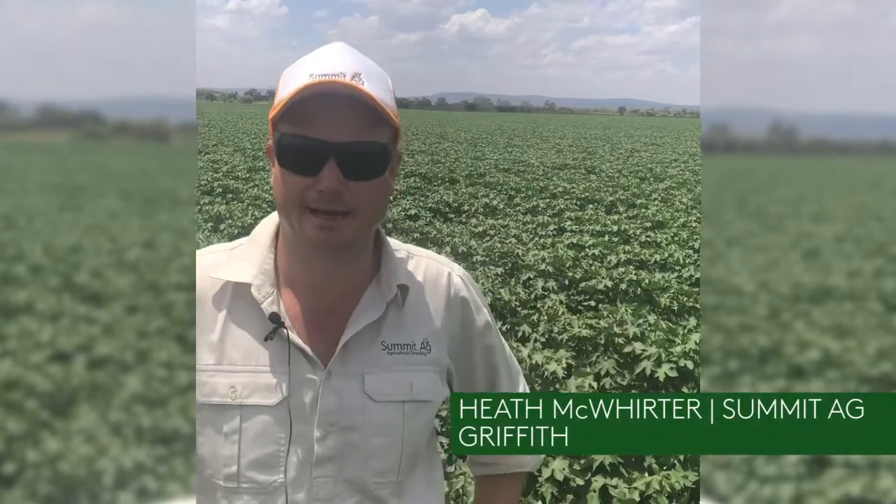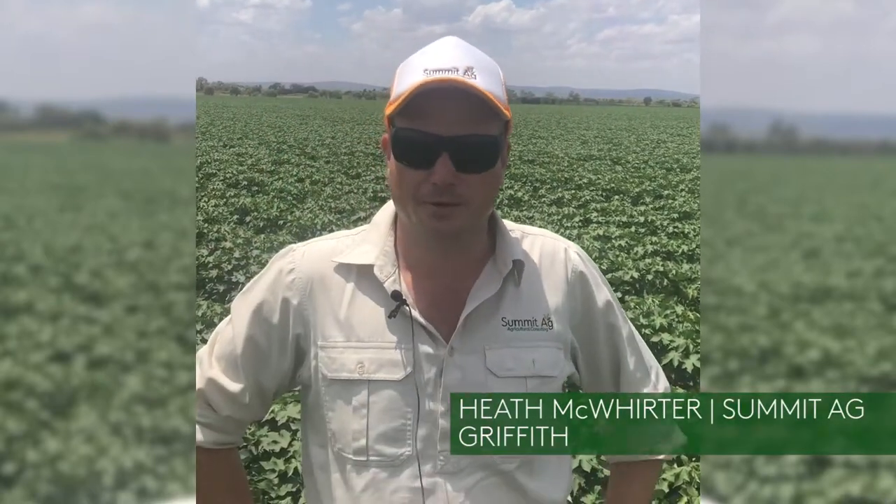Heath McWhirter here from Summit Ag Consulting. Last year we used some scope in some larger scale areas and we were pretty happy with it. It gave some pretty good control on the mirrored populations. We were sitting around one to one and a half to the metre and brought that right back.